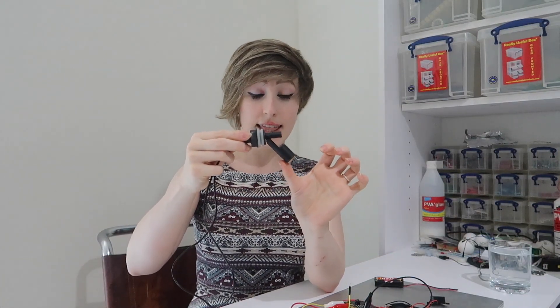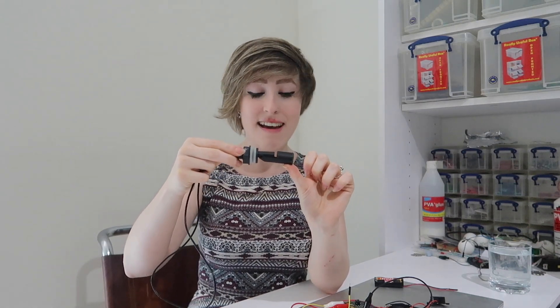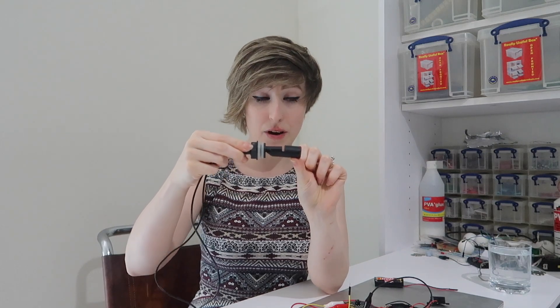It would also be possible to use one of these fancy float switches. As the fluid level rises, this part floats and completes a circuit — either physically, or a magnet in this part pulls shut a metal switch in that part.